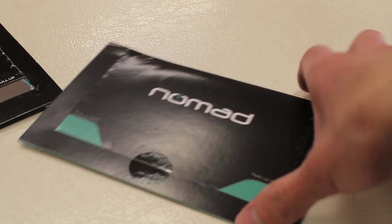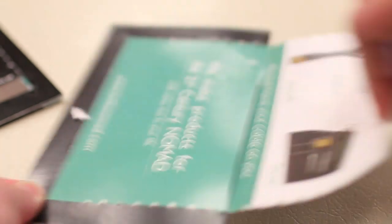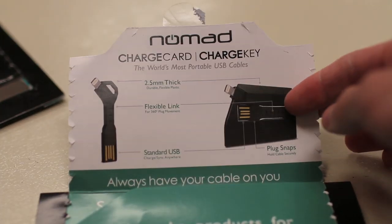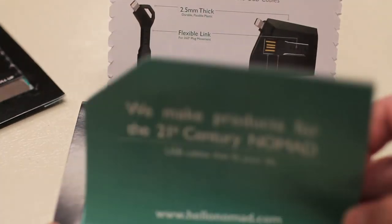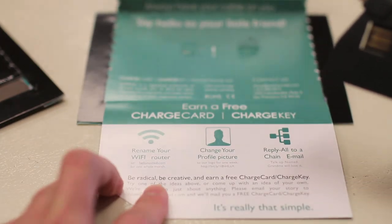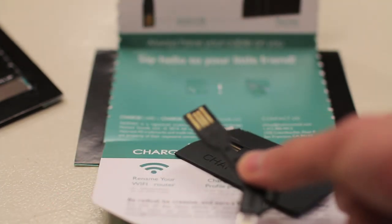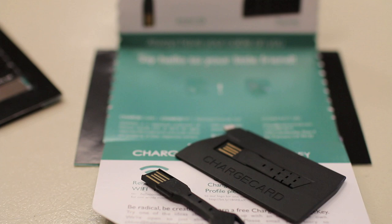The Charge Card and Charge Key come in very simple cardboard envelope packaging that just pops open. It has specs on both the Charge Card and Charge Key, more information about the company, and here's the Charge Card — that's pretty much all we get. The Charge Key also comes in the same packaging, so let's take a closer look at both products.